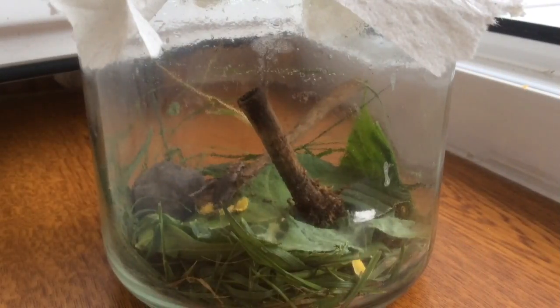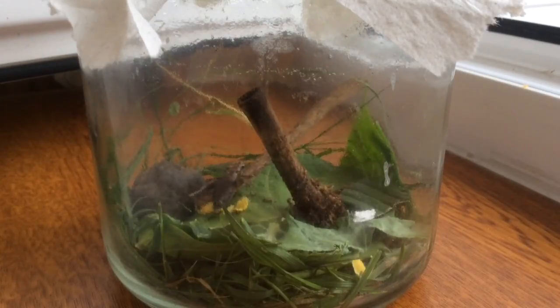So this is my grasshopper — his name is Horse. He just lives in this jar. It looks super small, but it's actually pretty big. It's probably like one gallon, and that's all you need at the minimum.